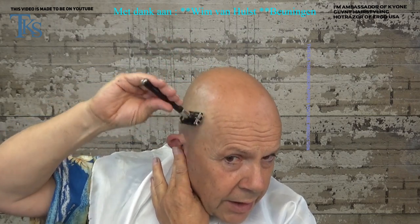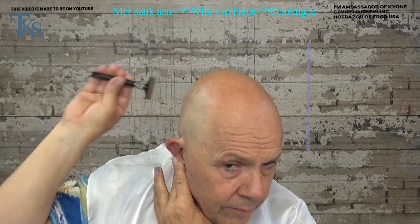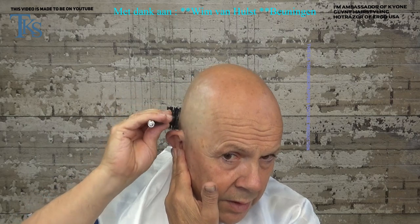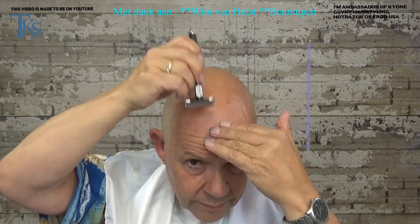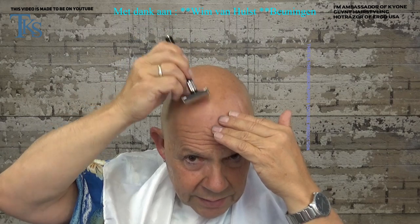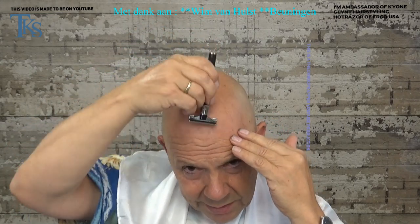I take some water, put it on my head. I love to work with shaving conditioners because it doesn't irritate the skin, and especially when you go intimate for shaving the hairs don't grow in — I think that's very important. Take my blade, and now you can see there are really still hairs coming off, but it's getting really really smooth.